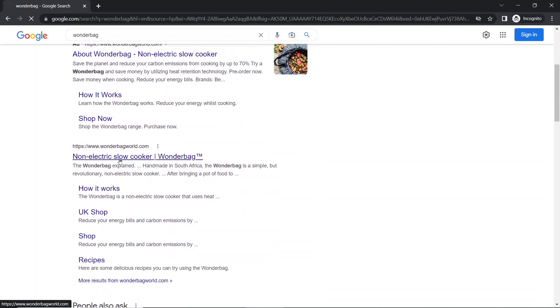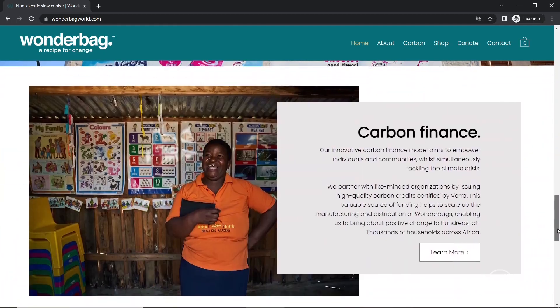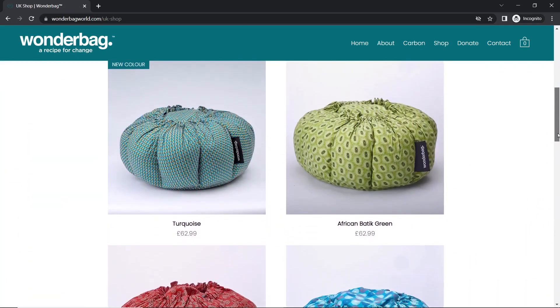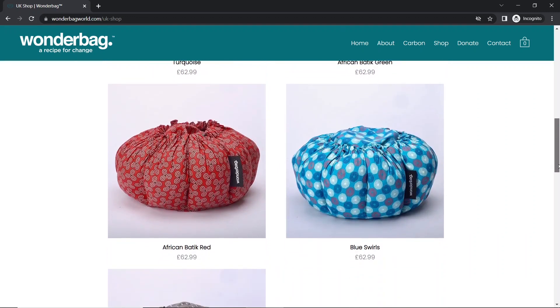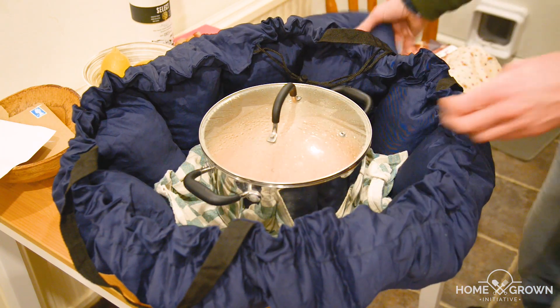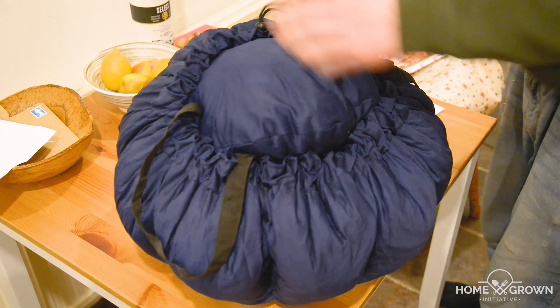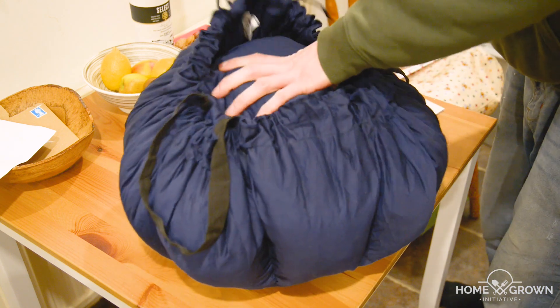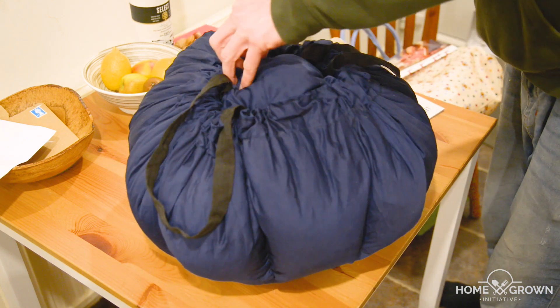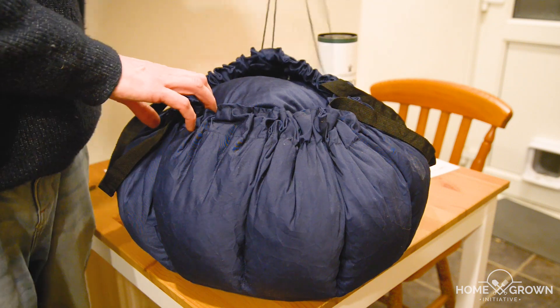The slow cooker I like to use is called the Wunderbag. It's easy to use, doesn't require any energy, and the company has an excellent social impact around the world. If you don't have a Wunderbag, you can use another type of slow cooker or simply simmer it in a saucepan with a lid on for a few hours. If simmering in a saucepan, remember to add a bit of water afterwards to replace any lost as steam. Here's our syrup going into the Wunderbag, and here it is coming out again after about 5 hours.